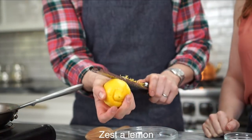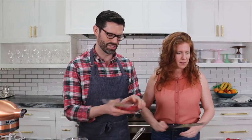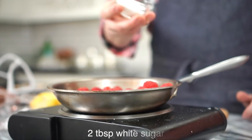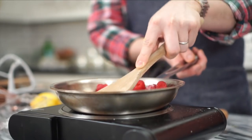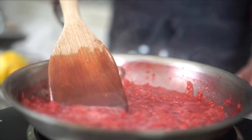Now we're going to make a raspberry reduction to flavor our mousse. First we're going to zest a lemon — we'll use it in a few different places. Then into our hot plate: one container of raspberries already on some heat, a couple tablespoons of sugar, a pinch of lemon zest, and maybe just a couple drops of water to start it off. Raspberries give you such a beautiful natural color. In just a couple of seconds this has reduced to a beautiful color and the consistency is a little thicker as well.